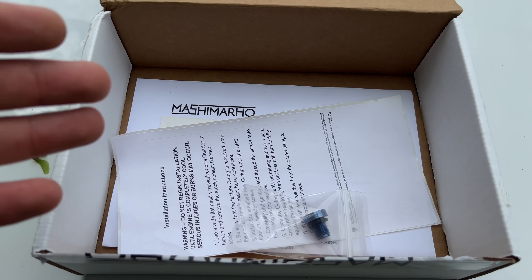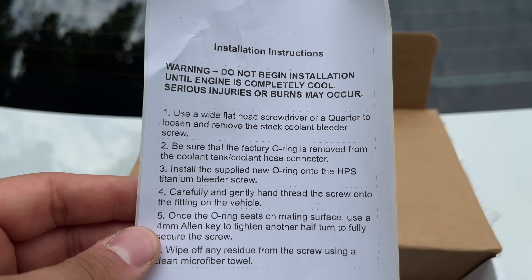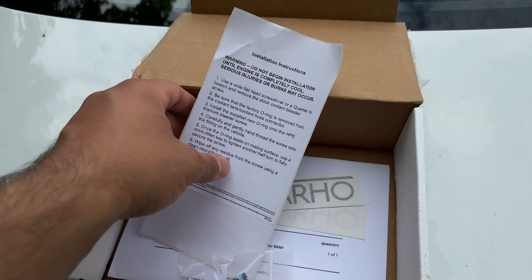Although I'm talking about this on my N55, this does apply for most BMWs — pretty much the same part number for most cars, not just the N55. I even think it fits the B58, N20, and other engines. If you guys want this screw, I got it from Mashie Marho — I'll leave a link in the description below. If you use my promo code, you'll get an additional 5% off. Just make sure it will fit your car, but if you have an N55, this will fit.